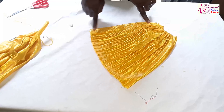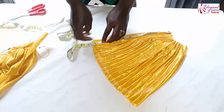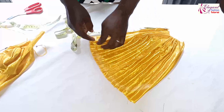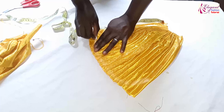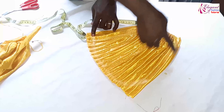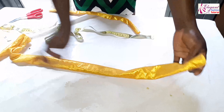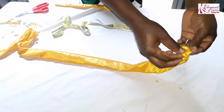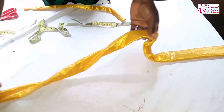Then at this edge I will measure 10.5 inches. Depending on your size, if you have a bigger score you can make it 11. So this is how I will sew it on this edge. Then for the ruffle, at the edge I reduce the size to make it smaller. So this is the ruffle.